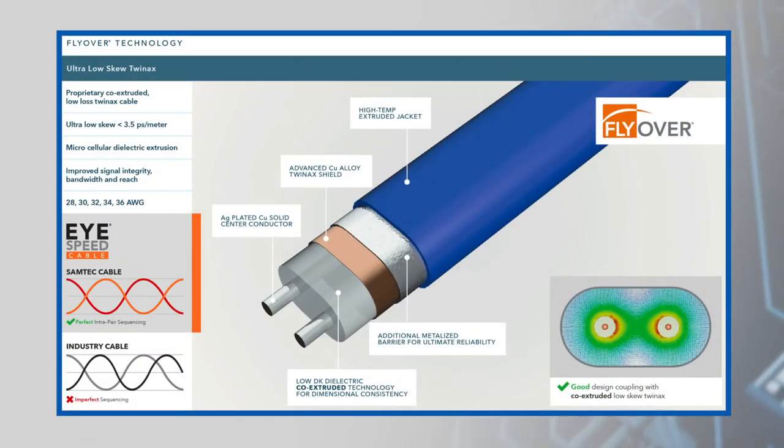This slim body cable is based on Samtec's proprietary co-extruded low-loss cable with an ultra-low skew of less than 3.5 picoseconds per meter.